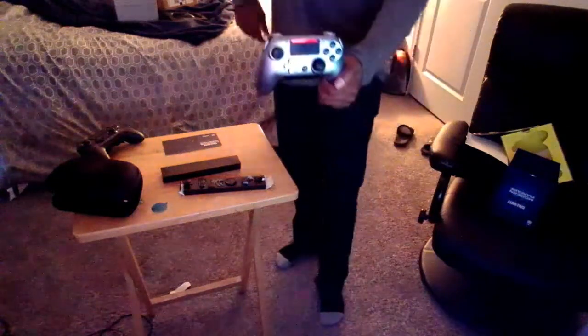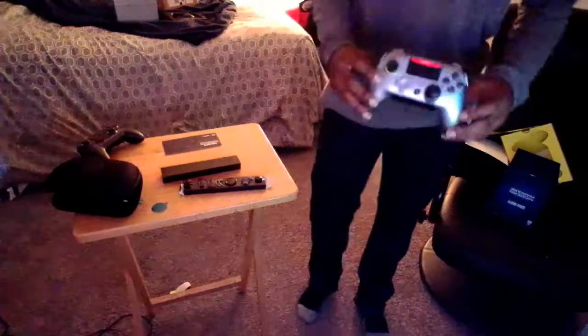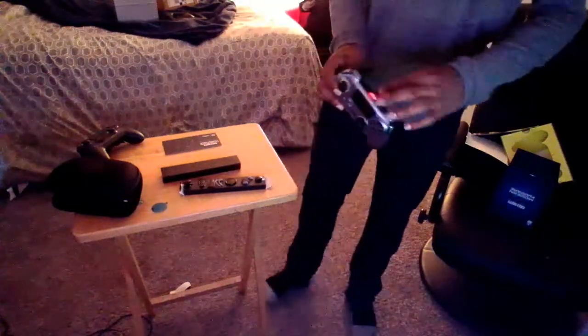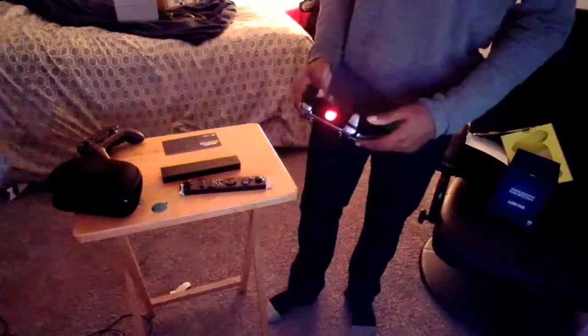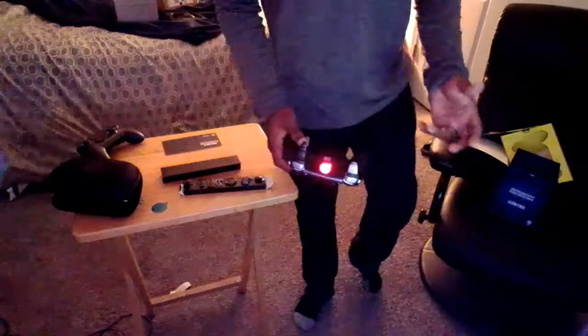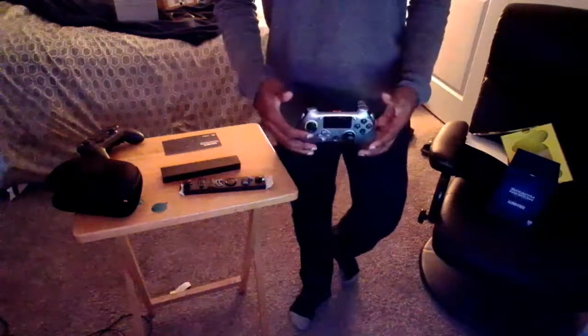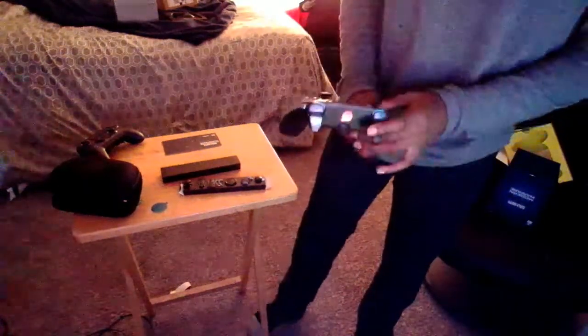It's not as bad as the Scuf Vantage 1, which had lots of problems. The only problem I had with the Scuf Vantage 1 was the charging port — it kept messing up. It kept coming loose, and that was like the second day I had it. But other than that there were no problems, the Scuf controller is pretty good.